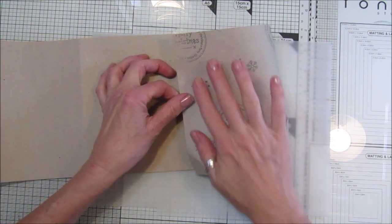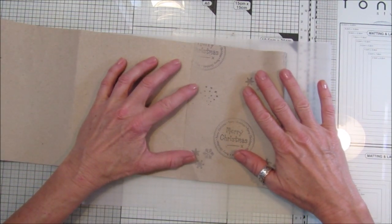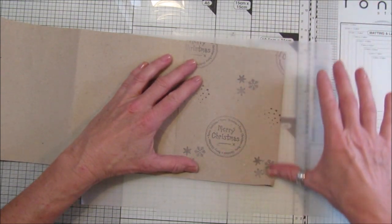So really we want to fold the bag this way so they're the right way - make a big bag or a little bag.